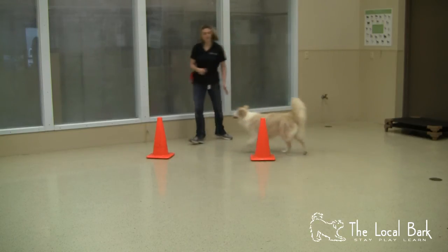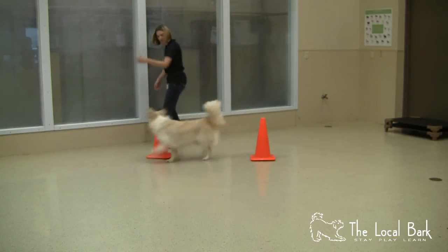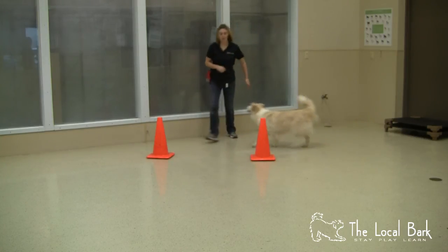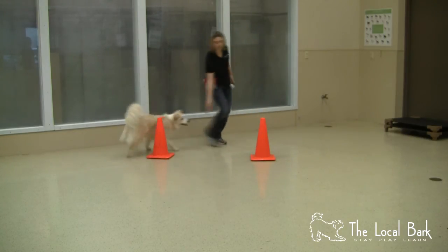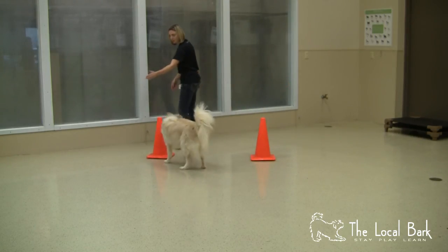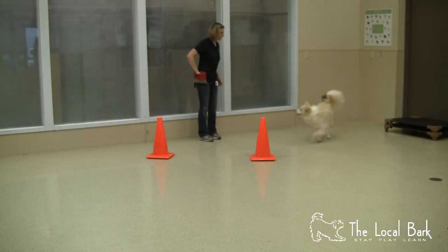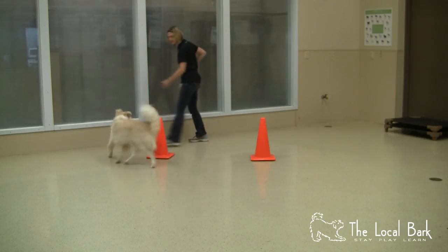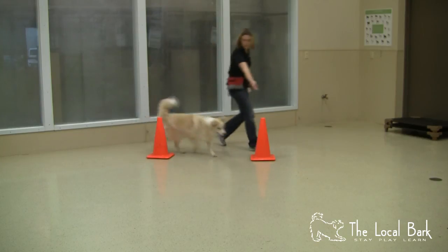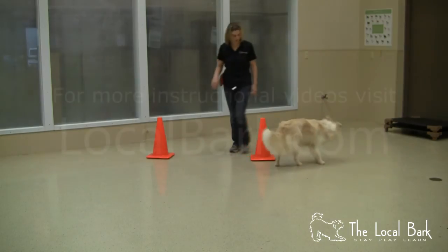I'm just trying to get a little bit more distance from me now. Out. Yes. Out. Out. Yes. Good girl. Because she's a little more engaged, she's going around the far side of that second cone. Out. Out. Out. Yes. Out. Yes. Good girl. And a stop and reward. Good girl.